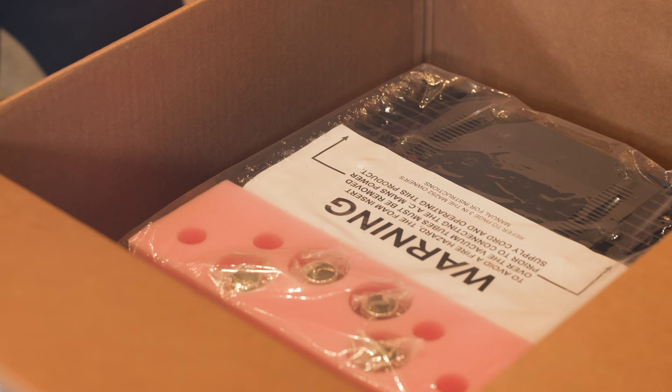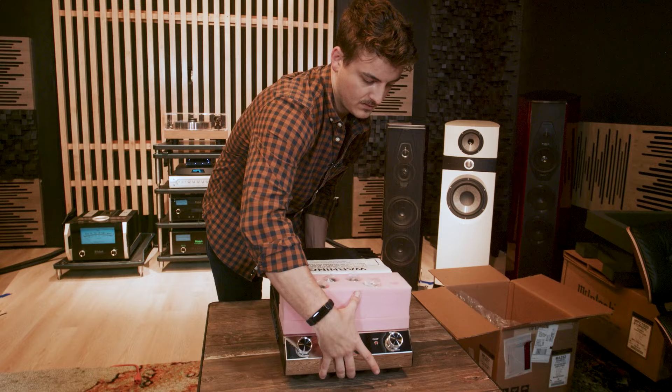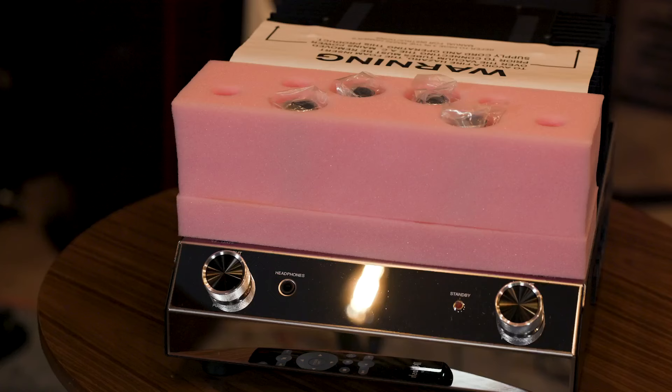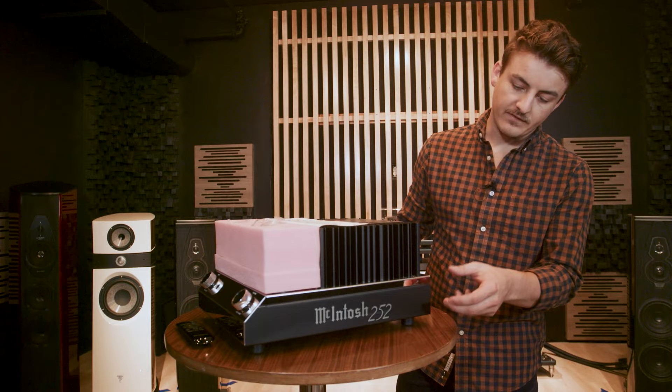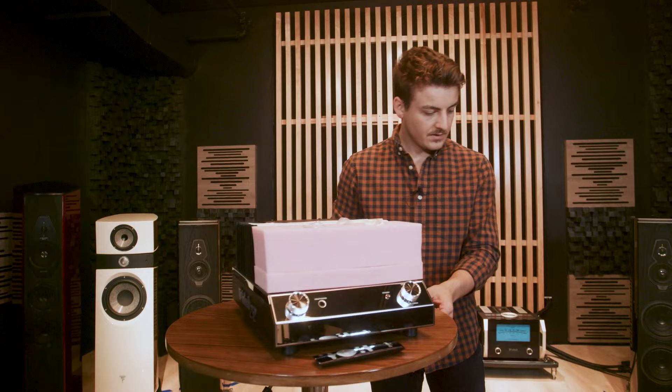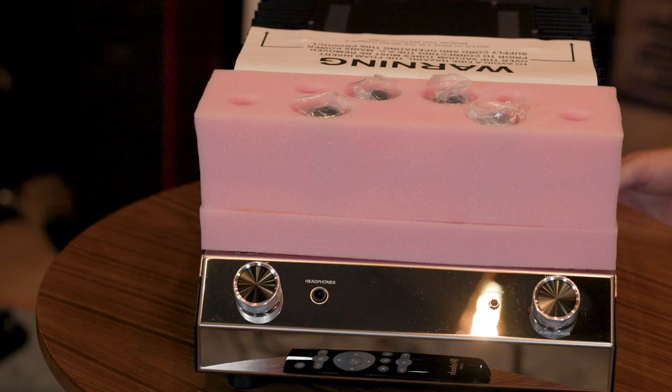This unit ships at about 37 pounds with everything, but just the unit itself weighs about 28 — not super heavy. The MA252 sits about 12 inches wide, 7 and 5/8 inches tall, and about 16 and a half inches deep. Just be aware of that when planning where you want to use this unit; make sure it fits wherever you're wanting to put it.